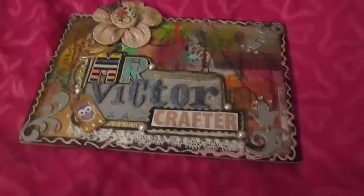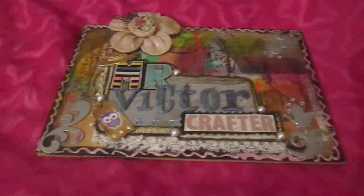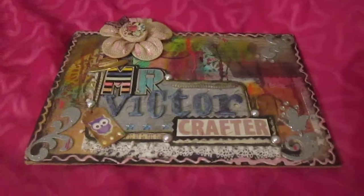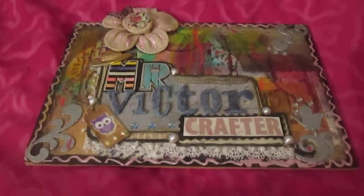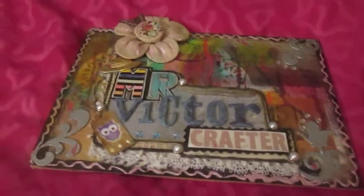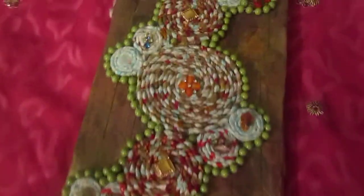Hello everyone, it's me again. Today I will show you another project on pigtail technique. As I promised on the previous video — those who watched it know — I will try to make a canvas, and this canvas is now ready and looks like so.